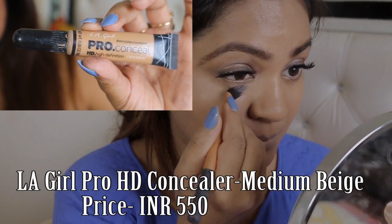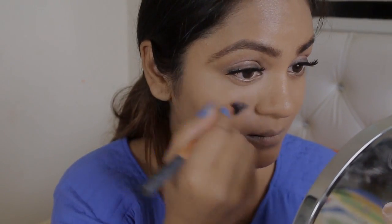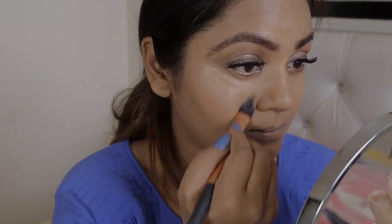For the concealer I'm using Elegant Pro concealer and applying it in the inverted V method. I'm going to use the same concealer to hide away the darkness and other pigmentation.